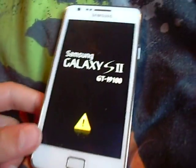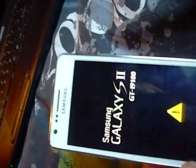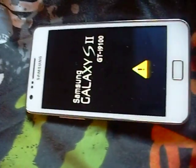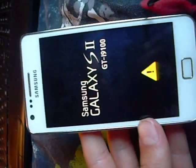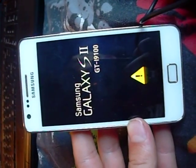Hi, well, today I rooted my Samsung Galaxy S2 GT i9100. It was fine for probably the first hour or so, and then I tried to install a custom kind of battery sign thing.